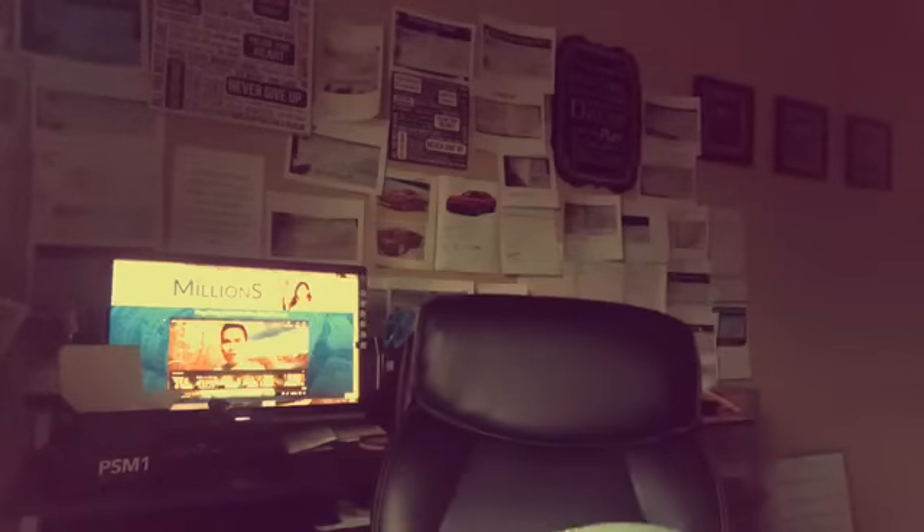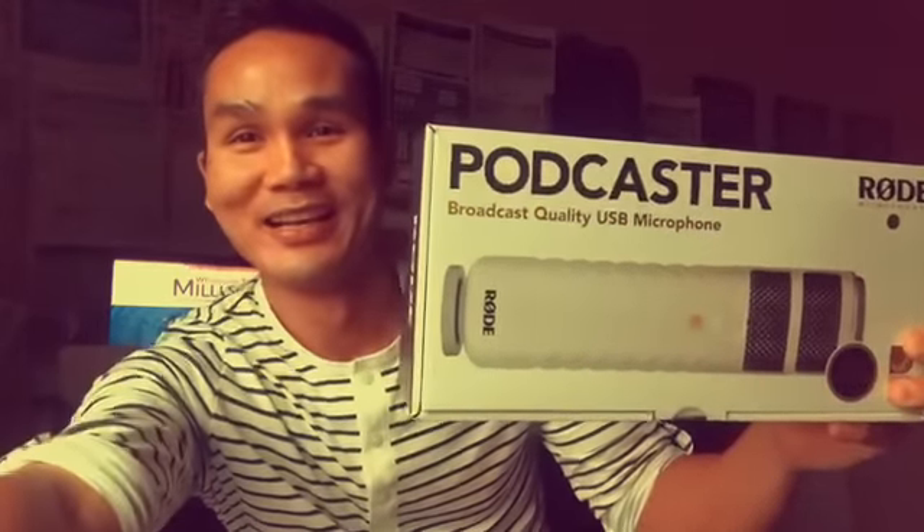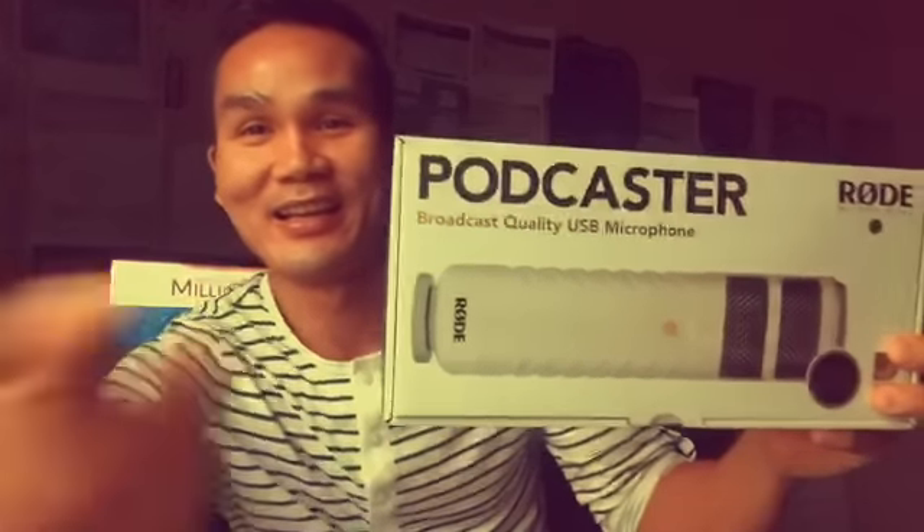I'm actually getting a couple more on their way, so it's pretty cool. Check that out — that could be my thumbnail! And here it is. I've seen a lot of people use it. I don't even know how to use it, but I'm sure it's pretty easy to figure out.